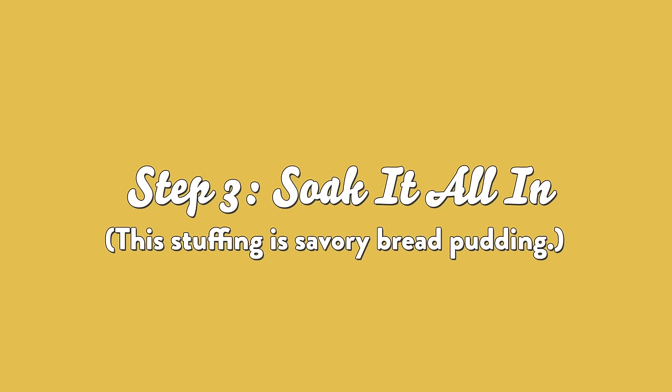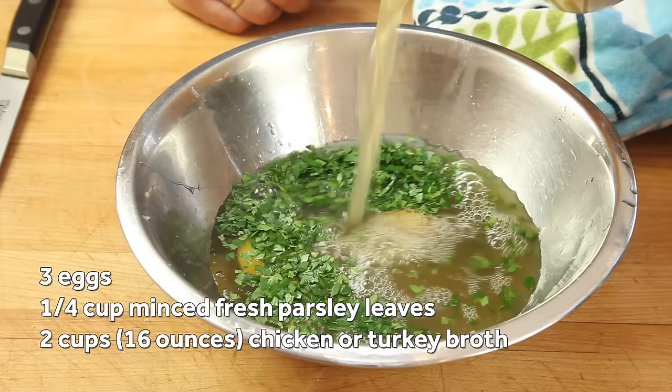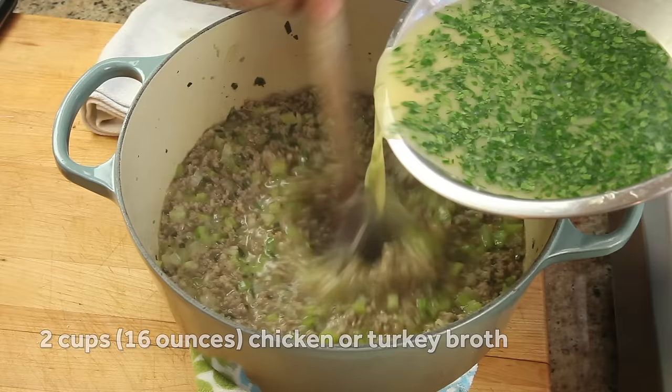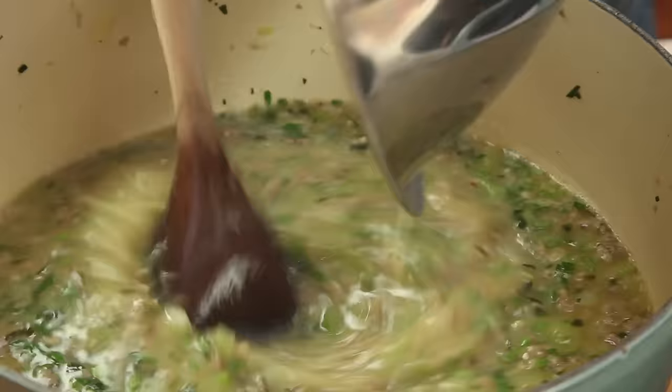Now for the liquids. I like my stuffing to be very moist, with a texture almost like savory bread pudding. To get this, I combine three eggs with a quarter cup of minced fresh parsley leaves and two cups of chicken or turkey broth, then whisk it all together. To keep the eggs from setting as I add them to the hot sausage mixture, I first add another two cups of broth to the sausage to cool it down, then slowly drizzle in the egg mixture, stirring with a wooden spoon the entire time.